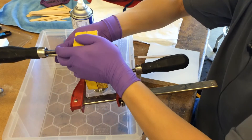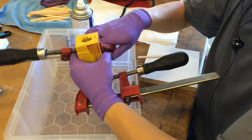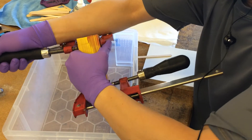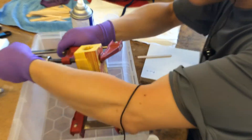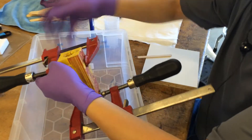I want these mold halves to be fairly tight, because tighter means less resin might seep out through the cracks.